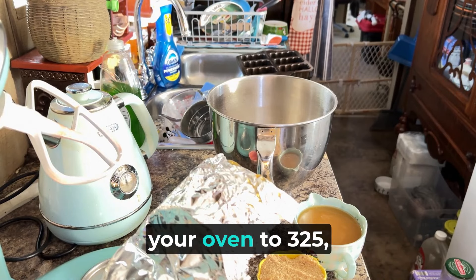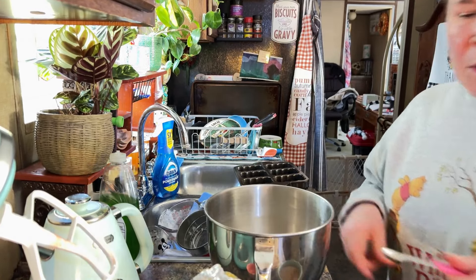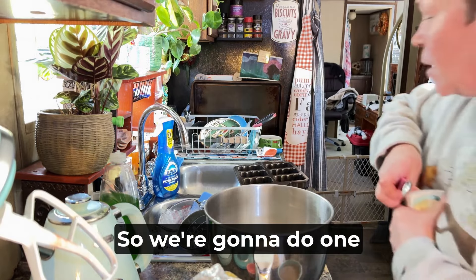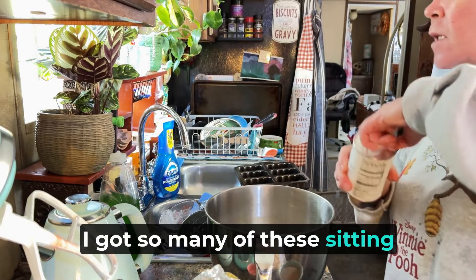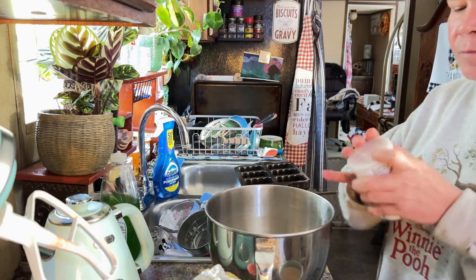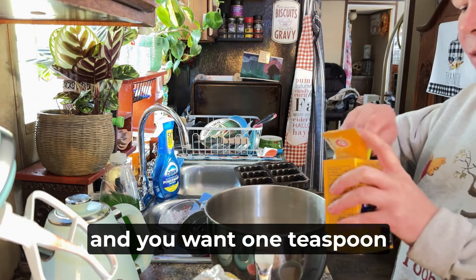Also, you want to be preheating your oven to 325. You want to do one teaspoon of baking soda and one half teaspoon of baking powder into your flour. So we're going to do one half teaspoon of baking powder. I got so many of these sitting around because I kind of wanted to stock up for the holidays. Alright, so you want one half teaspoon of baking powder and you want one teaspoon of baking soda.